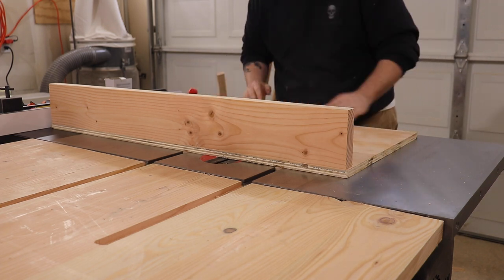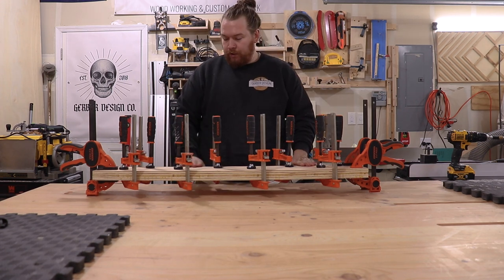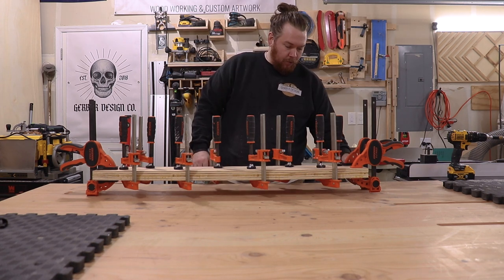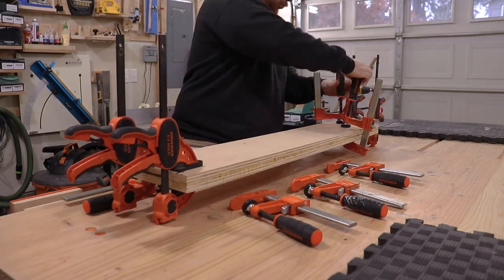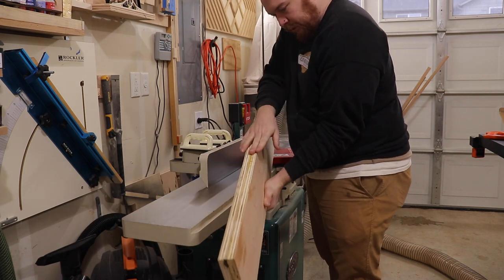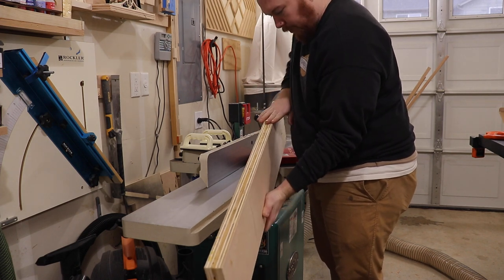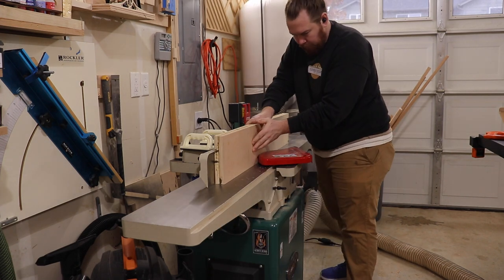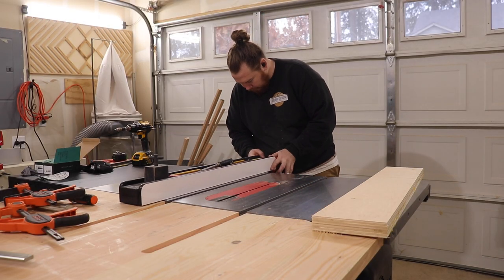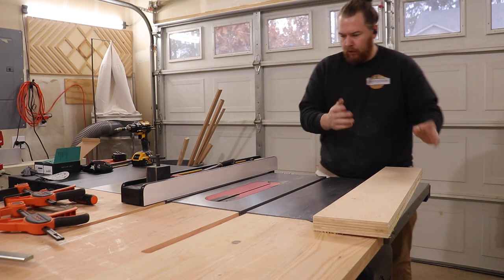No play at all, rides smooth. Now that we have our front fence all glued up, we're going to clean up one side on the jointer and then cut the other side on the table saw. I wiped away the excess glue on one side so I wasn't running beaded glue through the jointer. I'll set my fence to six inches — that's the smallest end — rip it through, and then I'll have it all square.